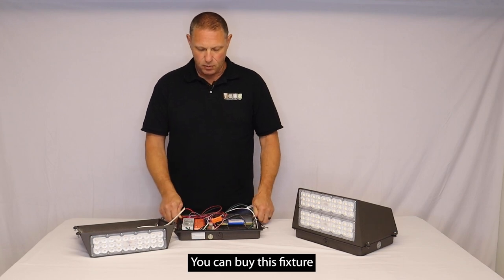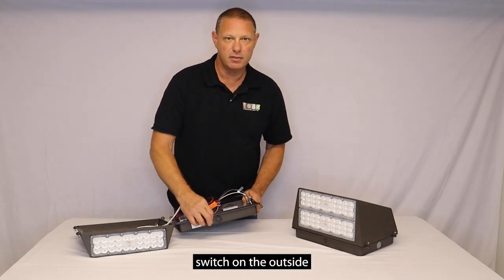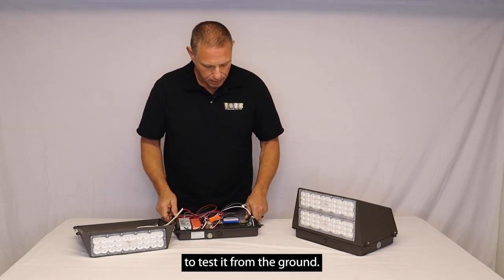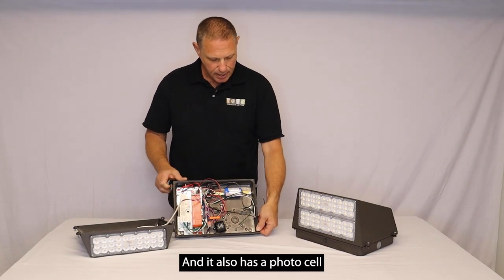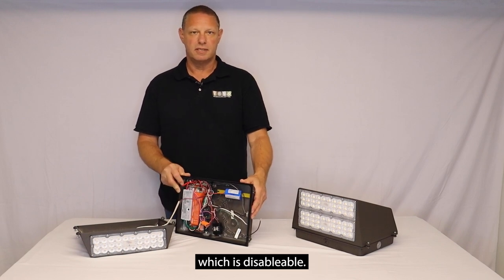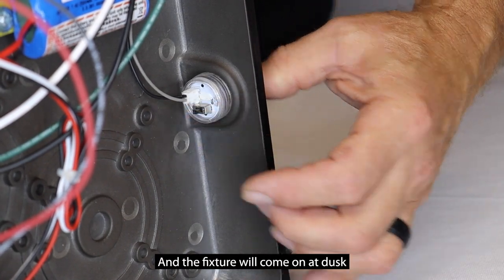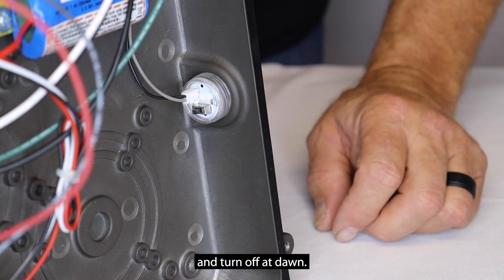You can buy this fixture with an emergency battery backup. It has a test switch on the outside to test it from the ground, and it also has a photo cell built into the fixture which is disableable. You can turn that off if you don't want to use it, or just leave it on and the fixture will come on at dusk and turn off at dawn.